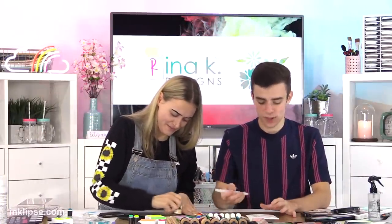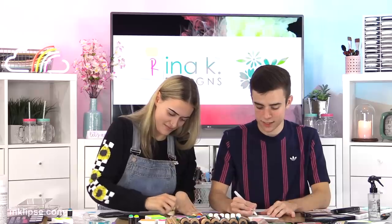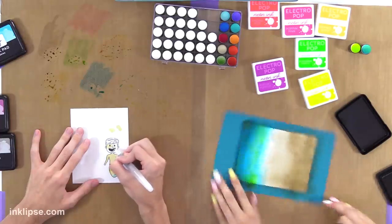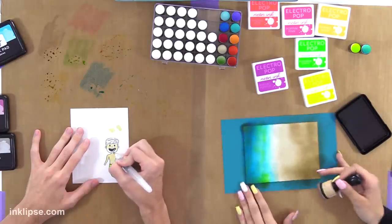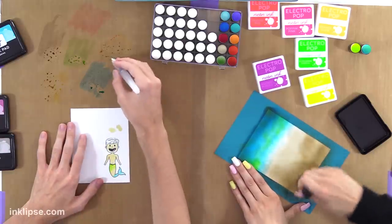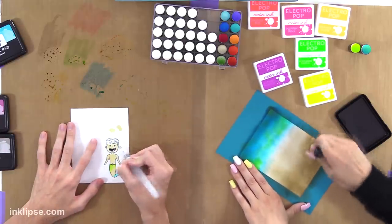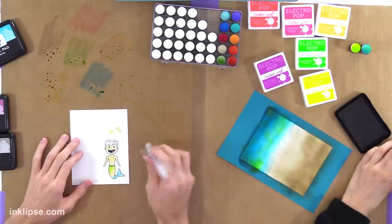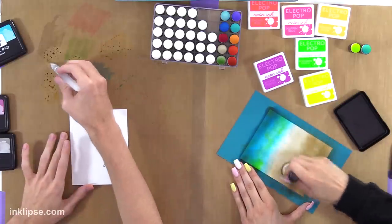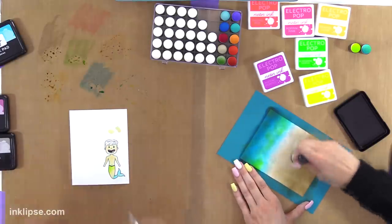But then I would get kind of bored of all of those things just because there was nothing new happening. So I quit all of those and I was walking down the aisle of the craft store — which was a regular occurrence for me every week — and I would save up my birthday money and Christmas money to do that. And I found Tim Holtz alcohol inks and just fell in love with them. I made like a million backgrounds with them.